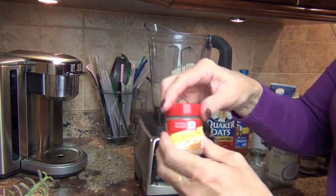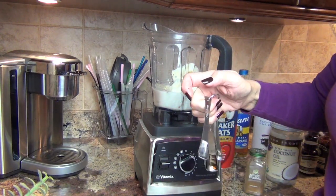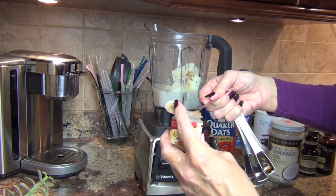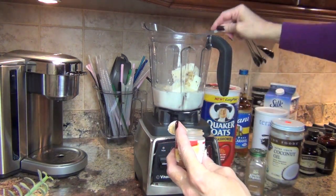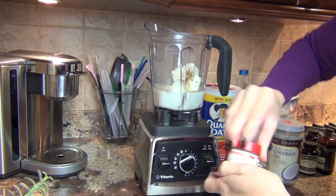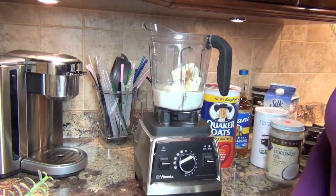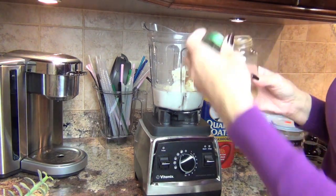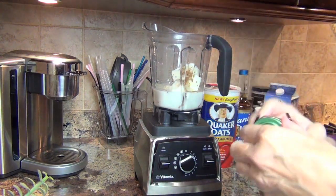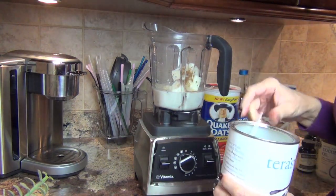Now I'm going to take my apple pie spice and put in about a quarter teaspoon — depending on how much apple pie spice you like, adjust to taste. I prefer a little bit stronger flavor. I'm also going to sprinkle in a pinch of extra cinnamon. Cinnamon is very, very good for regulating blood sugar.